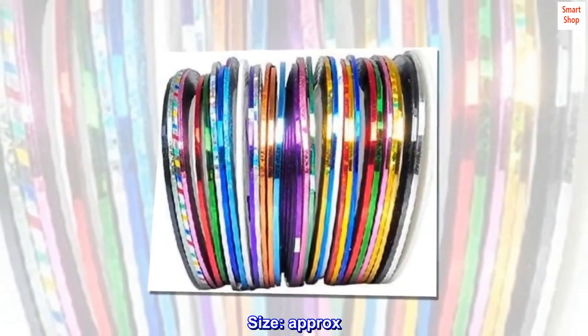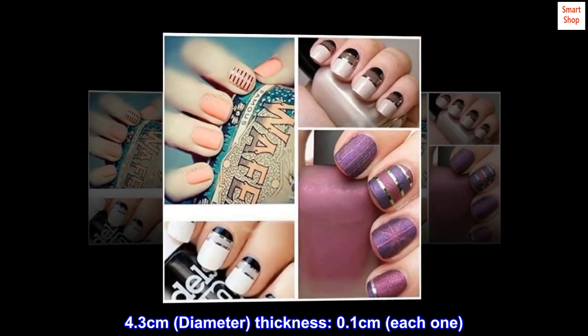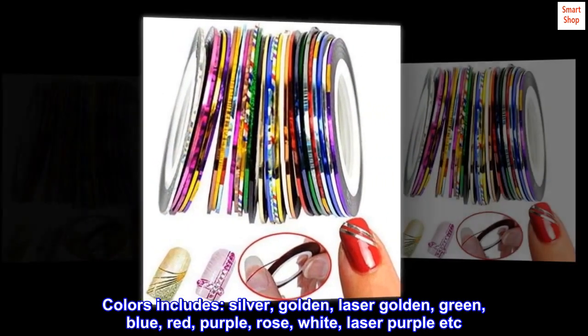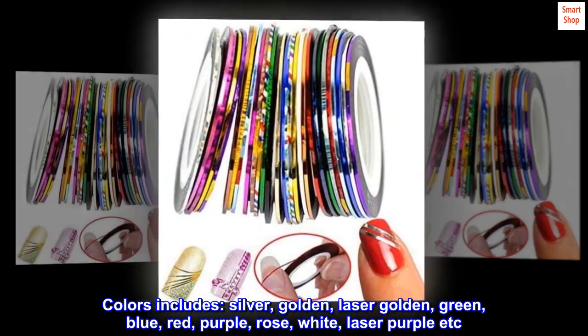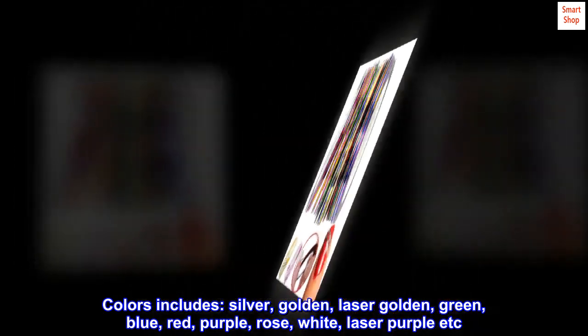Size approximately 4.3 centimeters diameter, thickness 0.1 centimeters each one. Colors include silver, golden, laser golden, green, blue, red, purple, rose, white, laser purple, etc.